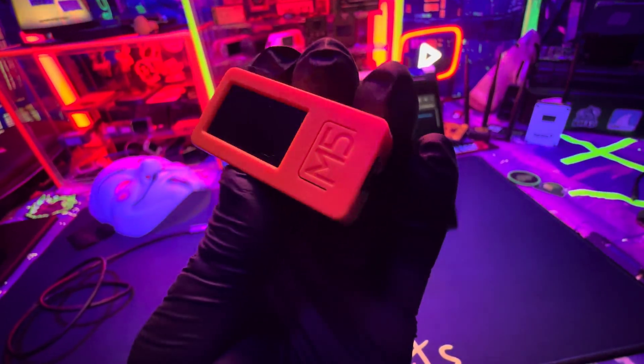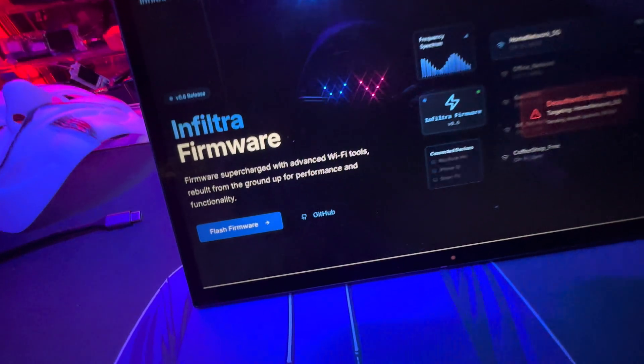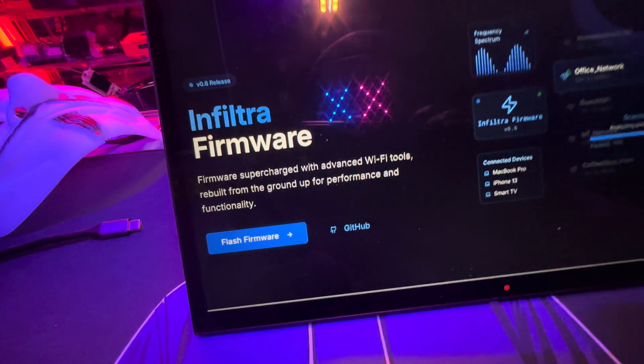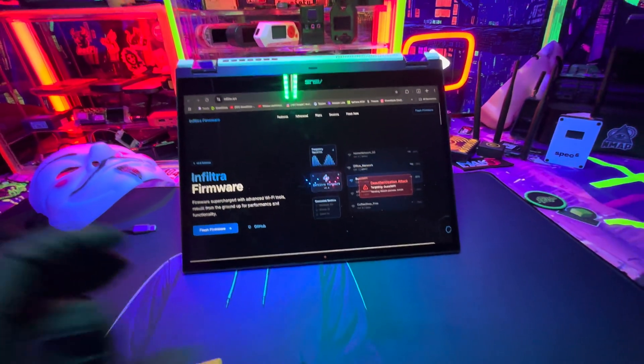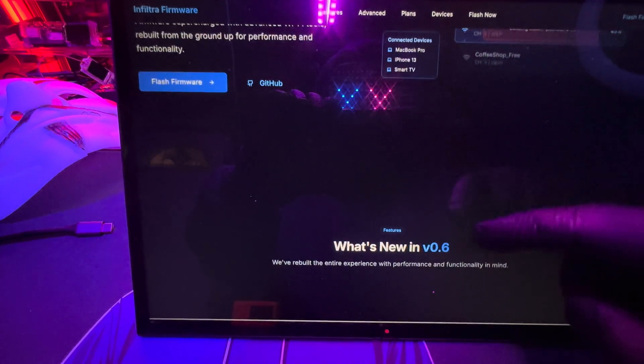Tiny device, massive impact. Watch me transform this M5 Stick Plus 2 into an advanced Wi-Fi pen testing tool using Infiltra. Previously, this underground firmware had a complex install, but now with the web flasher, it's just a few clicks to get Infiltra live.